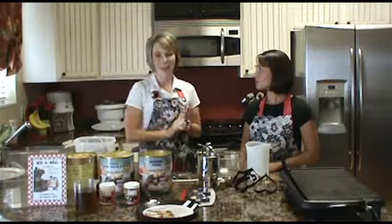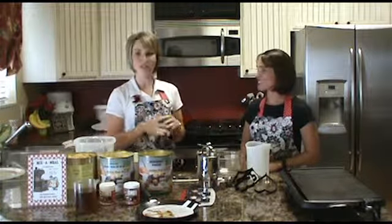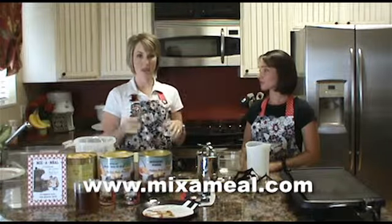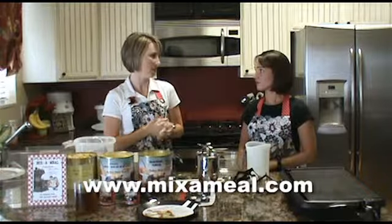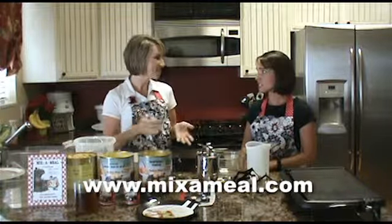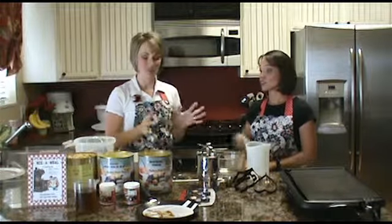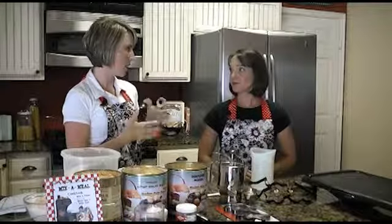First of all, we're going to start with our pancake and waffle mix, and this is one of my favorites. It is wonderful, and you can use it in so many ways. We're really going to be featuring how to make a mix and have it stored in your pantry, so it's just easy to pull out and make last-minute meals. It will save you time and money. This book is a great resource, and I really enjoyed having these mixes to pull out last-minute.